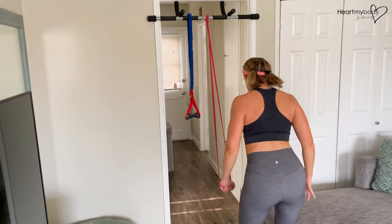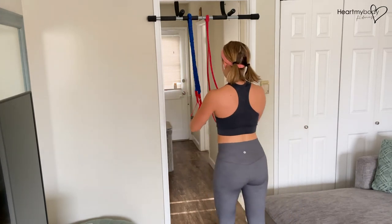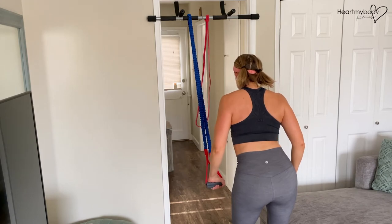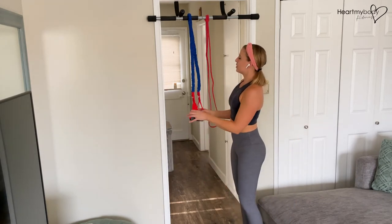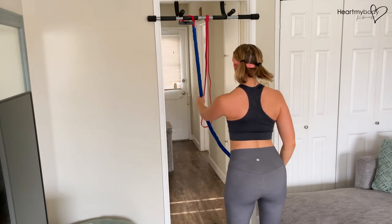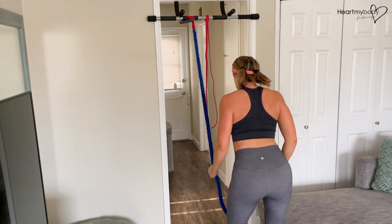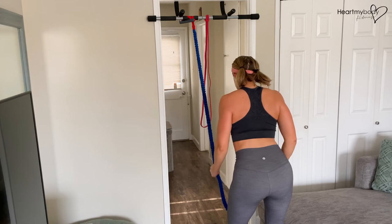If you're going to use a band more like this one, it allows you to get your arm up a little bit higher to start — but it can be a lot of resistance, so it might be too heavy. I would probably loop this one through, take that neutral grip, and see how it feels. Make sure that your attachment point is nice and stable so that you're not potentially injuring yourself.